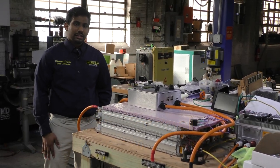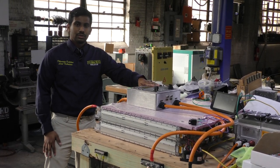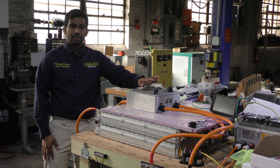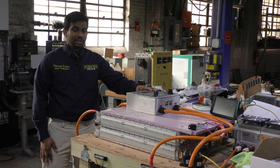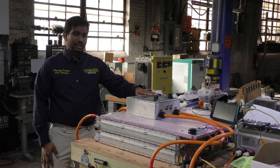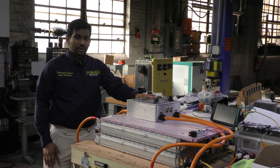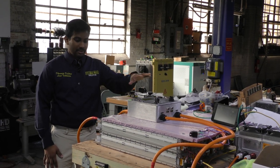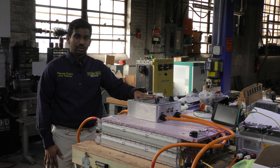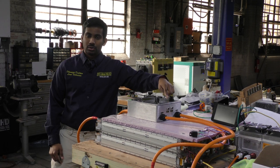Good day EVTV viewers. My name is Dano De Silva and I'm here with our ESP32 V2 controller — the ESP32 BMS controller for the Tesla Model S battery module. That's a long name so I'll keep referring to it as the version 2 or V2. I previously made a video explaining what this controller can do, and today I'm going to do a deep dive into the charge enable and heat enable ports.